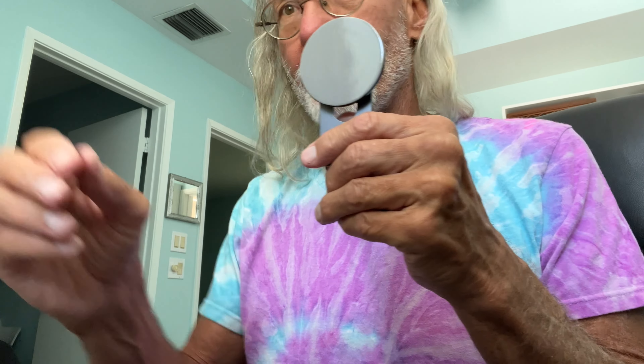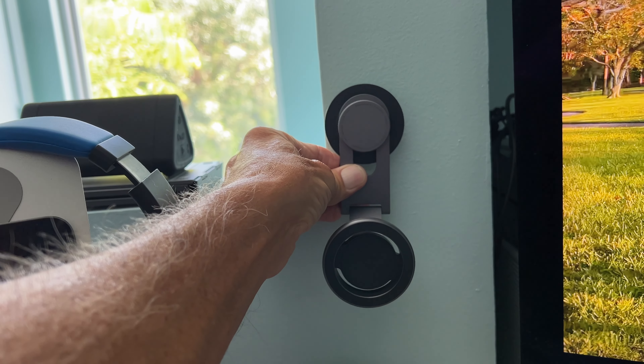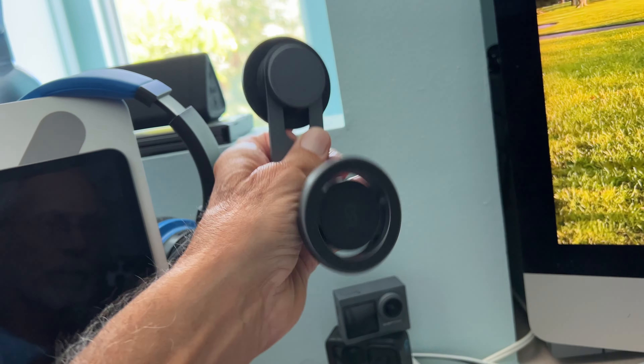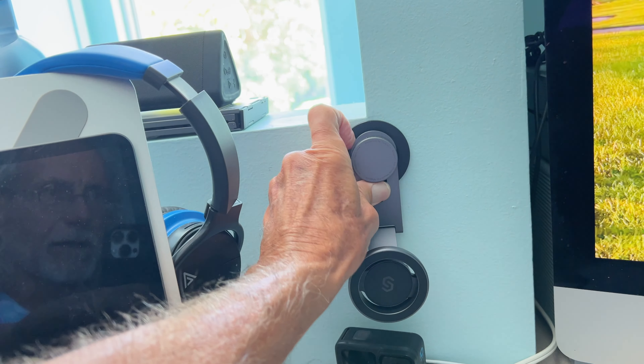So I'm just going to put this on the wall and you guys can see me do it. I'm going to peel this off, and I'm going to put it right on my wall. This is my workstation here. And I'm thinking if I put it right here — I think that's going to be good. So let's go ahead and stick it on there.